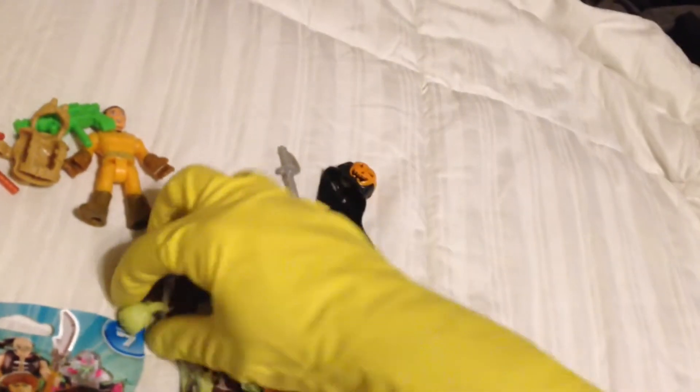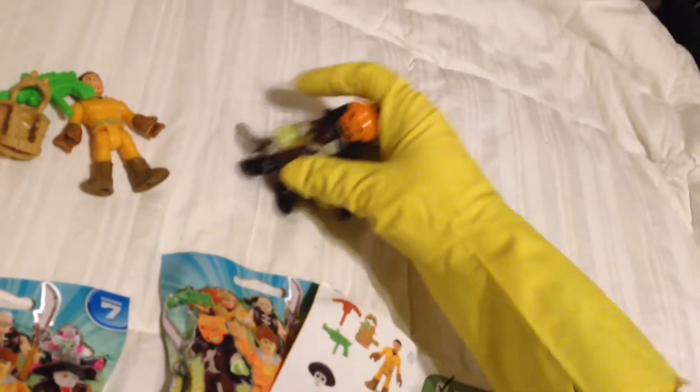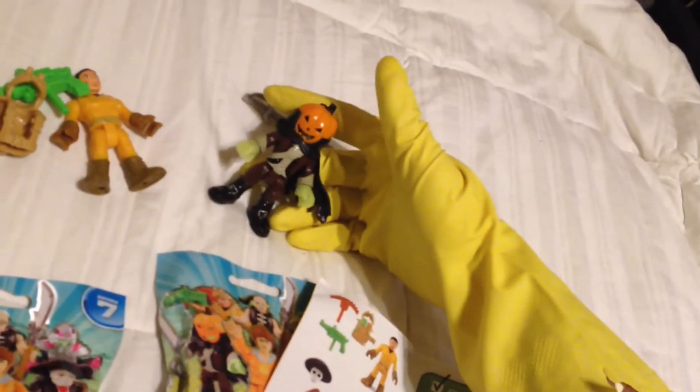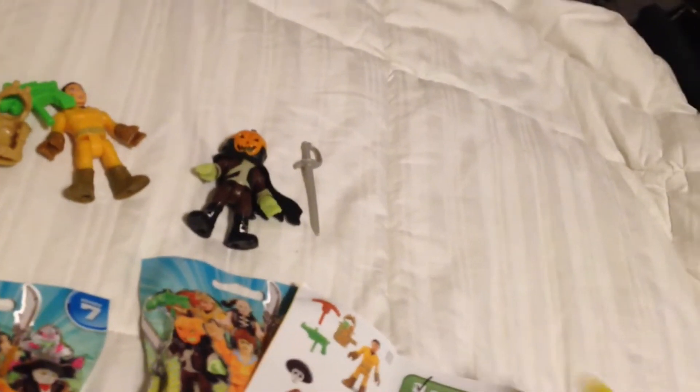The pack labeled 84 is how you get the glow-in-the-dark Headless Horseman. Look at this awesome glow-in-the-dark green plastic. He's got a dope sword, and his cape and mask turns him into Jack the Pumpkin King — Headless Horseman, trick-or-treat. Again, that's pack number 84.